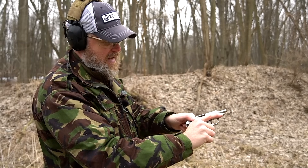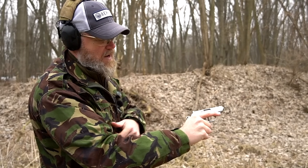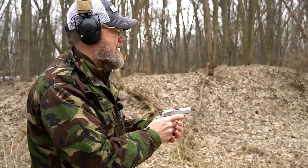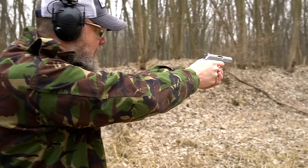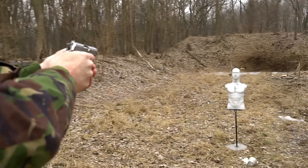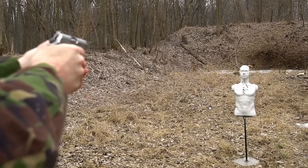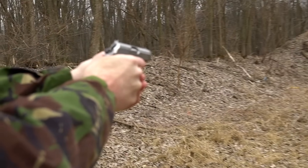There is no slide release — I have to pull the slide rearward and let it go. Now the gun is in the fire position with the hammer back. I can safely drop the hammer on a live round by putting the safety on and pushing it forward. That double action trigger pull is really, really good. What's weird is there's nothing to tell me when that single action trigger resets.